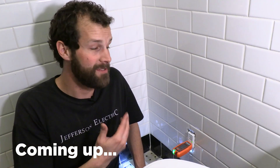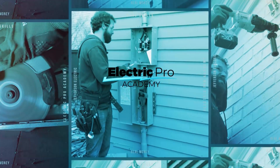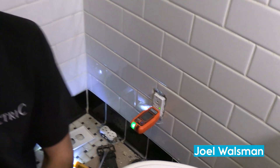If you can line up a few of these small jobs in a day and execute six, seven, eight, even ten of these little jobs. Well hey, I'm about to show you how to make $1,600 an hour as an electrician. It's Joel Waltzman, CEO and Master Electrician. Let's go.